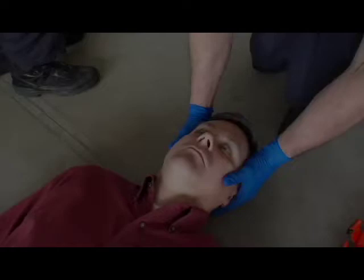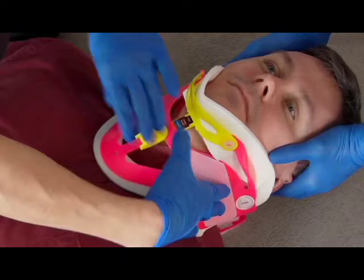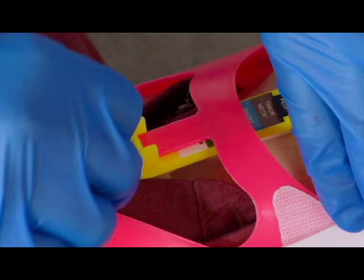To apply the c-collar, slide the pre-sized occipital support behind the patient's neck, with the mandible support in the lowest unlocked position. Center the mandible support under the patient's chin so that their chin does not extend past the edge of the mandible support. Fasten the hook and loop fastener loosely.